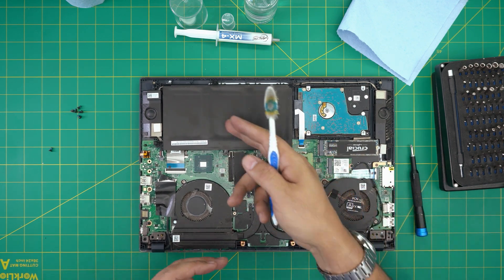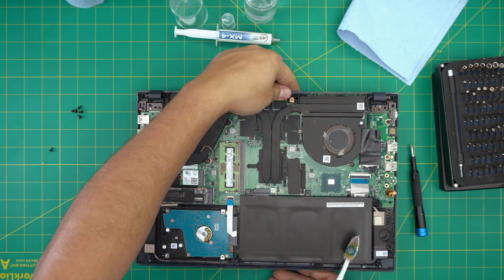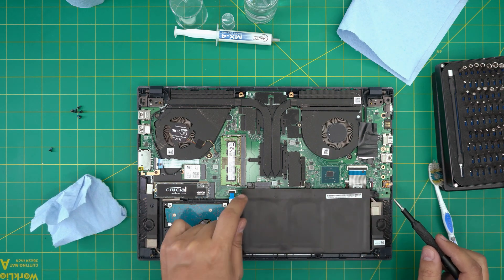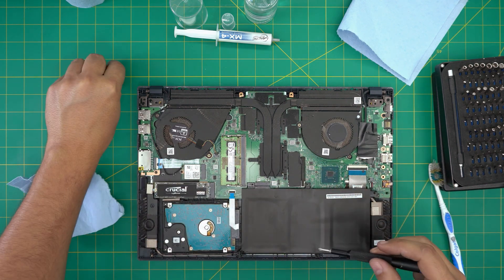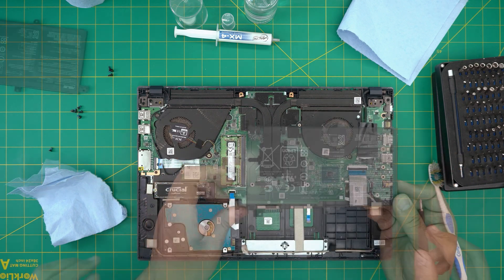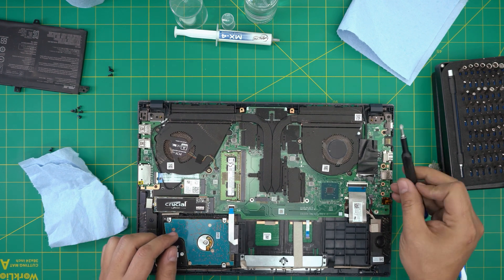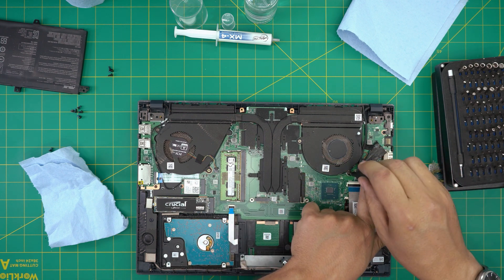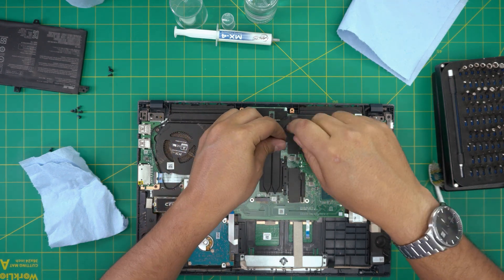Down here we can see the whole battery, motherboard, and heatsink — everything is right here. When doing servicing we want to disconnect the battery first. To disconnect the battery there are three screws we need to remove. Once you remove those three screws, grab the battery, bring it up, and put it to one side. Then we're going to proceed by removing the screws on the fans — remove the tape cover, then the two screws on each fan; both the left and right fans each have two screws.